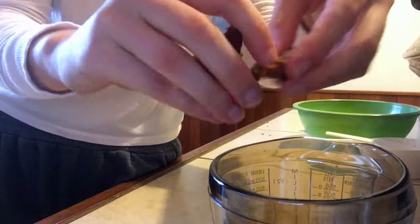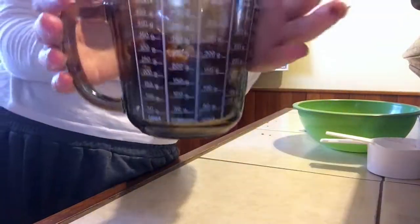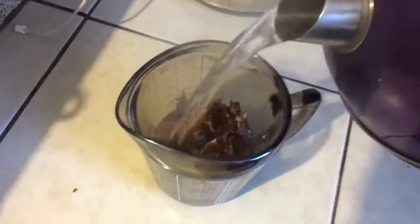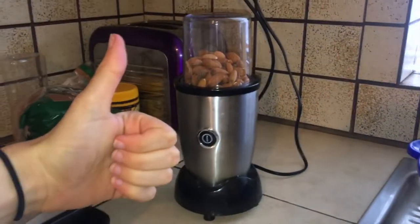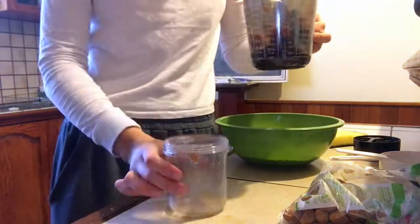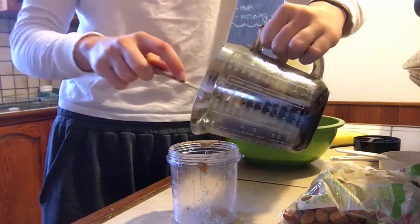Get rid of the pips from your dates and shred them a little bit. Soak them in hot water to soften them up — that makes them easier to blend. Then get your almonds and blend them, followed by blending your softened dates.